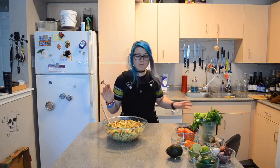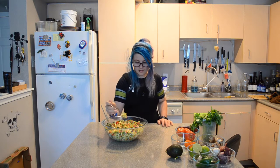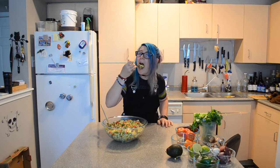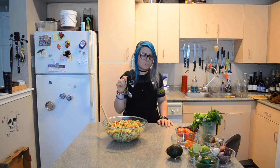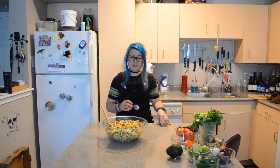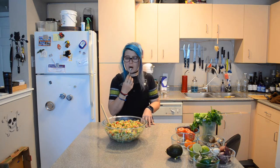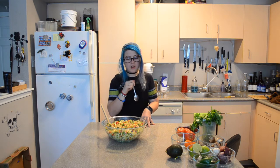Going in for the taste test. That's good. A little sweet from that sweet Texas corn. A little spicy from the jalapeño. A little tangy from the lime. Oh yeah. Yes please.